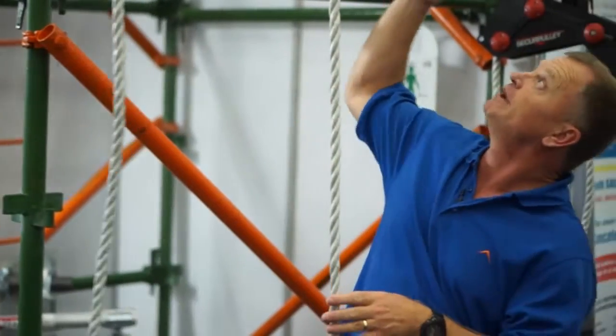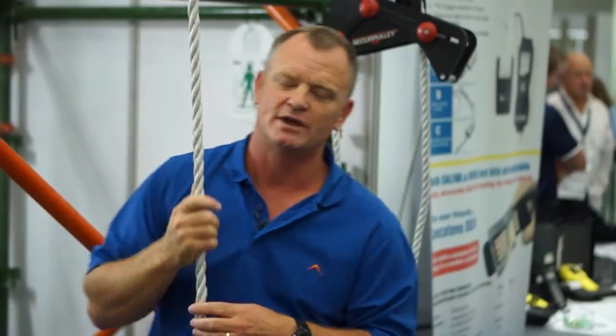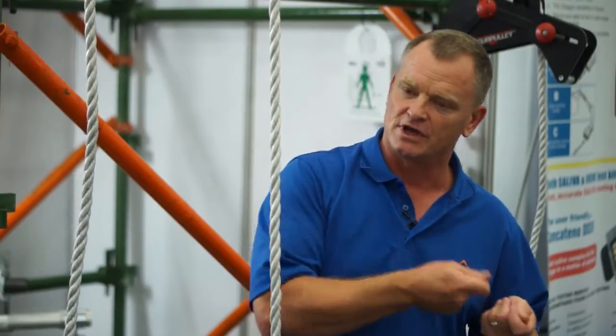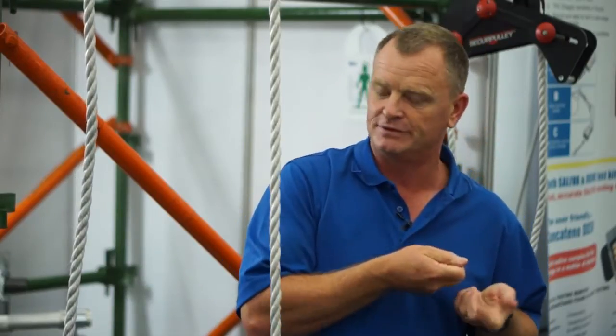If you see people that work on scaffoldings, what they normally do is to lift their tools and equipment to the top of the scaffolding — they would use a hand line. And there's been so many incidents in industry where the guy that's actually trying to lift the tools and equipment has lost control of the rope, thereby resulting in either people being hurt or tools and equipment being damaged.